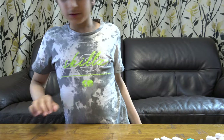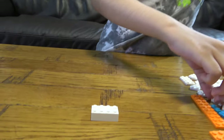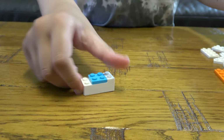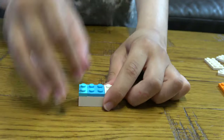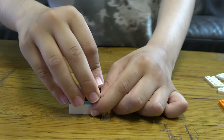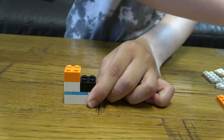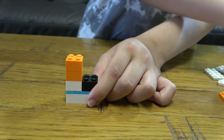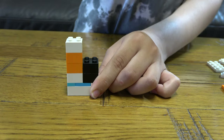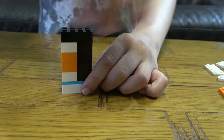The first thing we're going to need to make the Pulse Gun is this. I'm going to keep building up and now we're doing the handle, then two of these and then another one, and more black bricks like this, and then two of these.